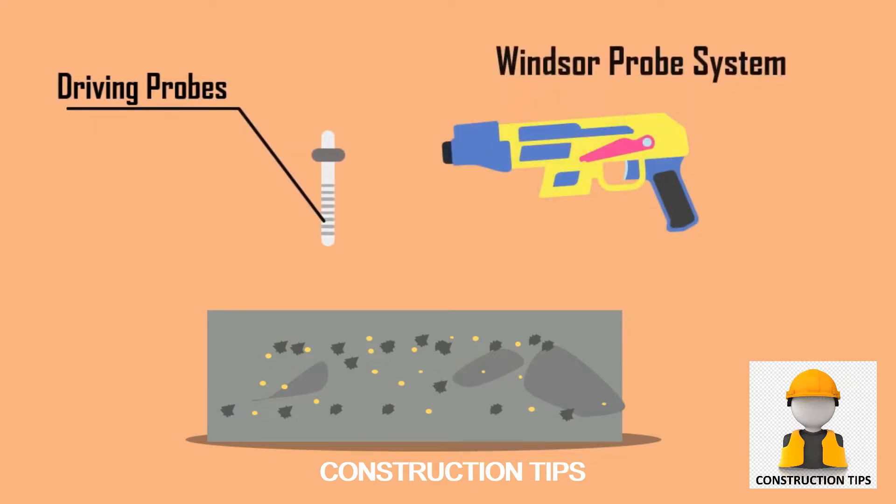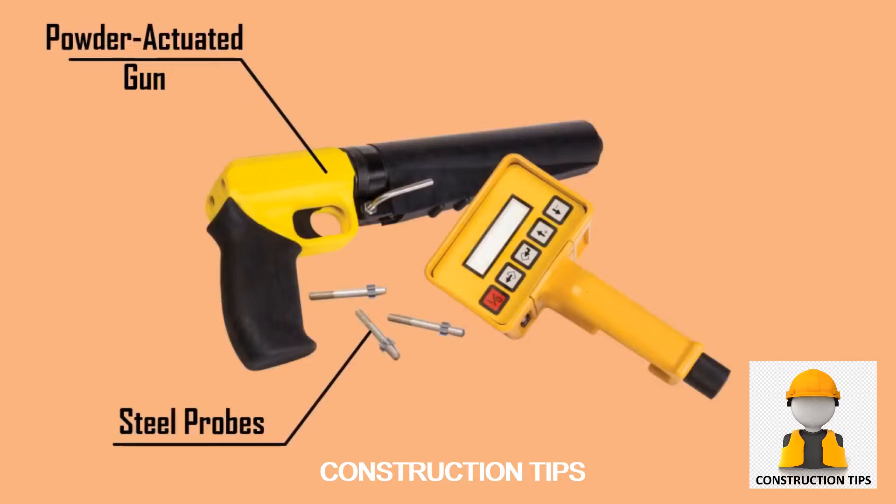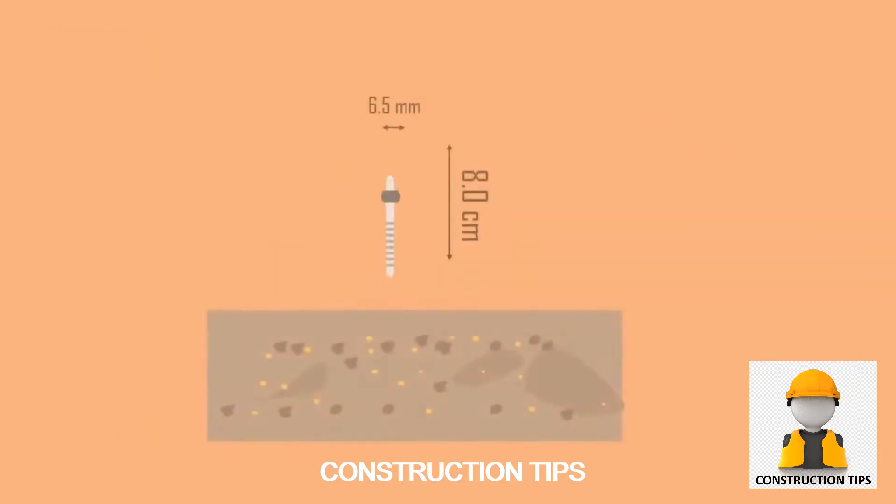One method is the Windsor probe system. The system consists of a powder-actuated gun, which is used to drive hardened alloy steel probes into concrete structures, and a measuring unit. A probe of diameter 6.5 mm and length 8 cm is used for testing.